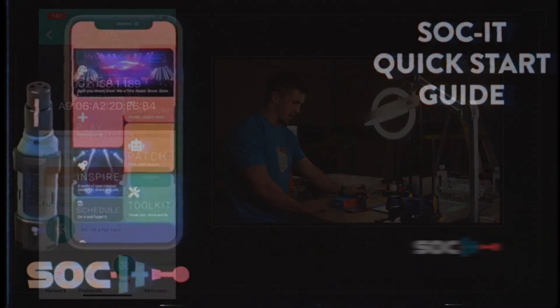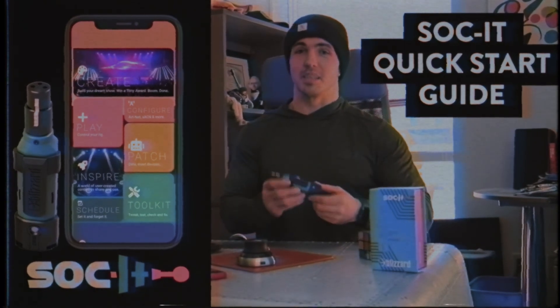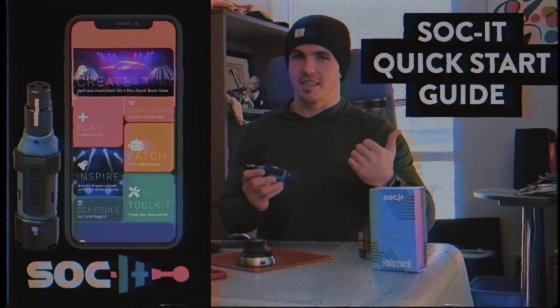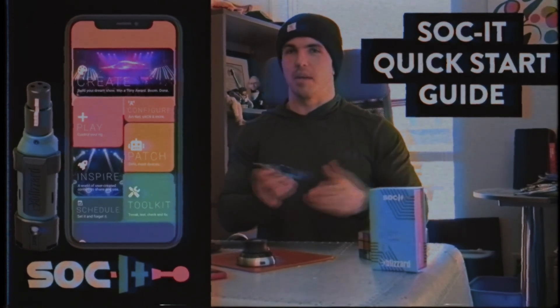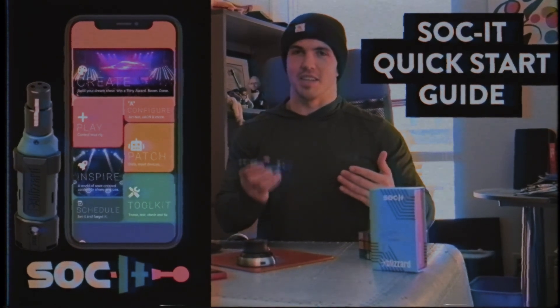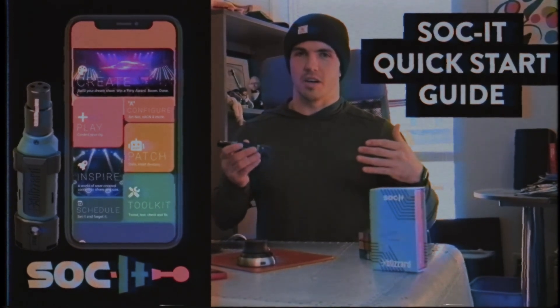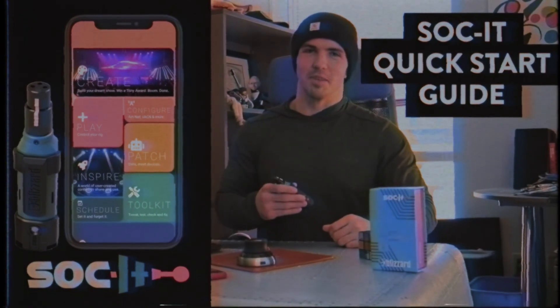Now you know the basics of Socket and AtFull. One last note: this is built on open protocols — SACN and ArtNet — so anything that sends those commands can be received by the socket. We keep pushing updates to AtFull with new and exciting feature sets. My name is Will Kamasa — thank you so much for joining us on Blizzard Learning Corner, we'll catch you next time.